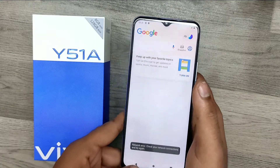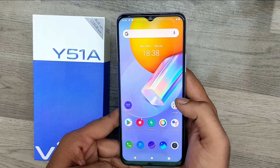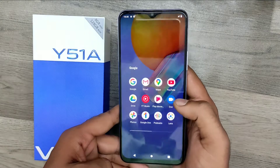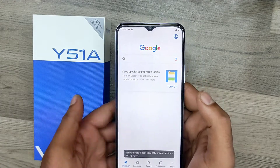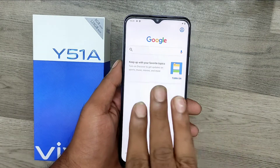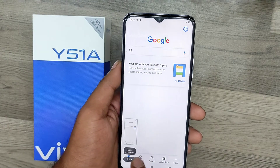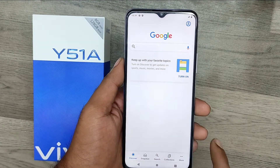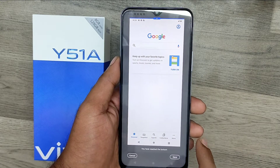First of all, select your screenshot area. I'm using the Google front page as an example. Use a three-finger swipe down gesture to take a screenshot. You can also do a long screenshot using this same method.